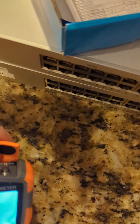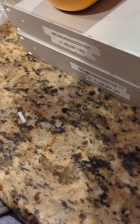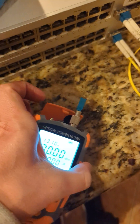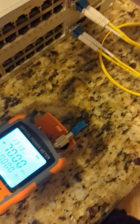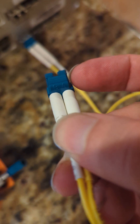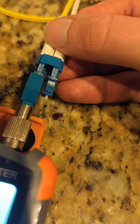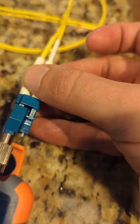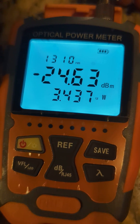All right, got that plugged in. It says 70 — I'm gonna take it and plug it in. You want the A side, just gonna plug that in there, make sure it clicks, and now you should have a dBm reading.